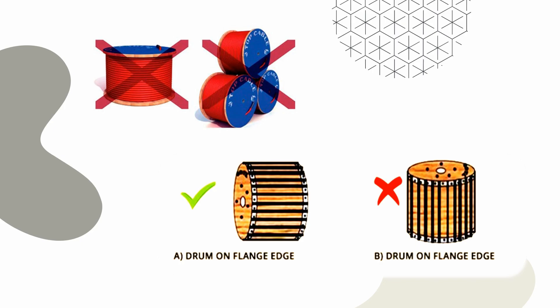The drums should always be stored and moved in an upright position. When kept upright, the cable layers will not get entangled. This would obviate problems during laying up. In no case should the drums be stored on the flat, that is with the flange horizontal.